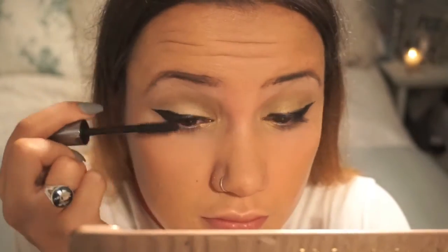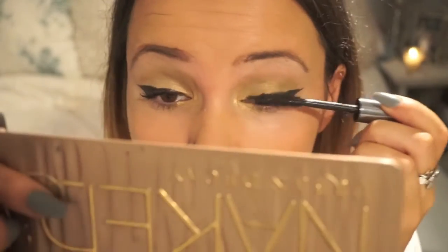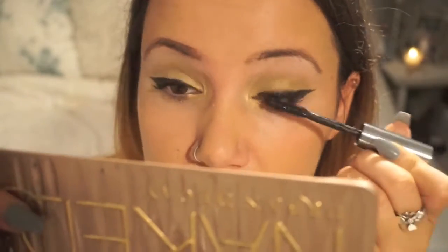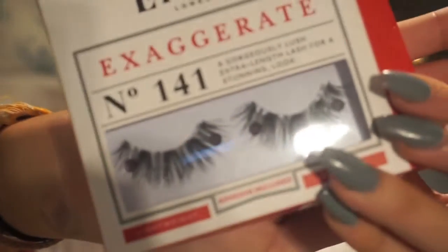Now that's done I'm going to go in with my They're Real Benefit mascara as always, and just put a little coat on before I put my eyelashes on. I'm not going to film me putting them on because they took ages, but I'm using the Eylure Exaggerate number 141. I wanted a really nice big eyelash look.